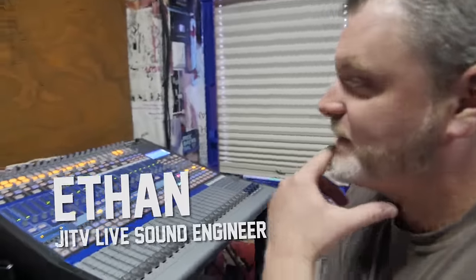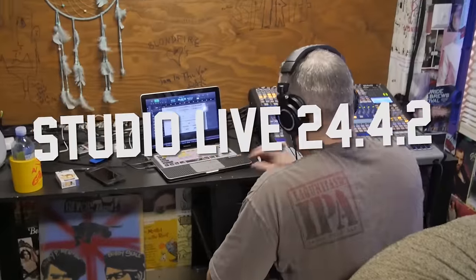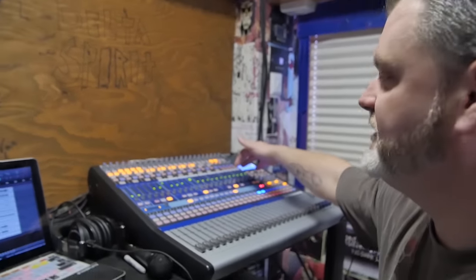Hey guys, this is Ethan. I'm here to talk about the PreSonus StudioLive 24.4.2. Through your fat channel, you've got a limiter, compressor, and 4-band parametric EQ.